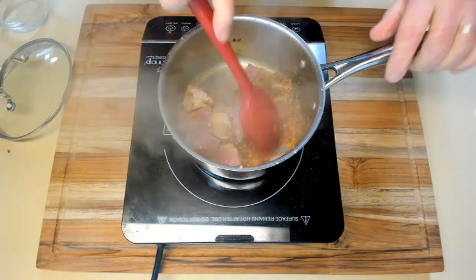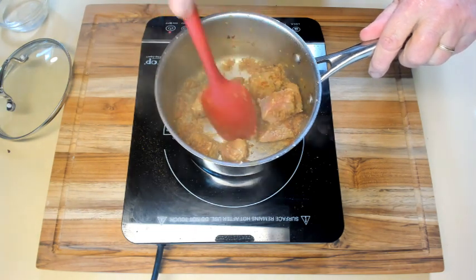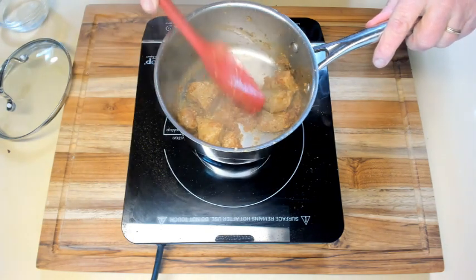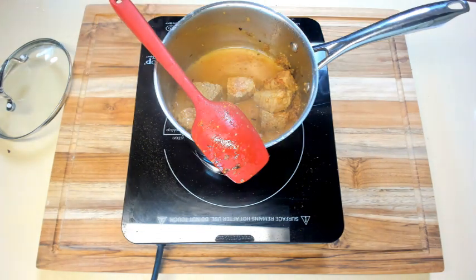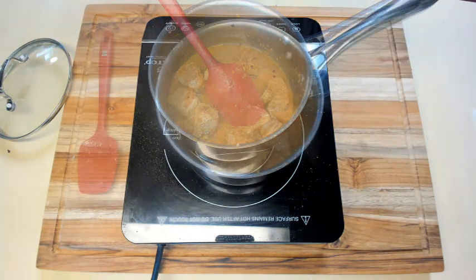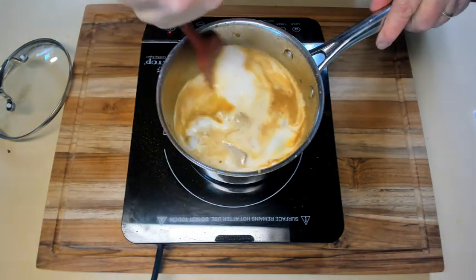Add a little water to make sure that you have something on the bottom that boils out. Then add a little more water mixed with lime juice and the zest of a lime. Normally for a recipe this size you would use half a can of coconut milk or less, but since I want to have liquid at the end, I'm going to use a whole can of coconut milk.